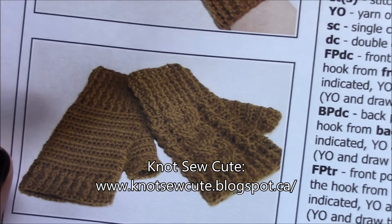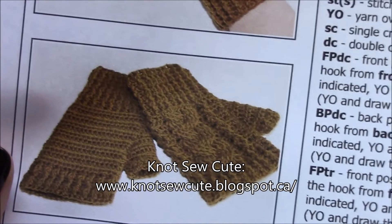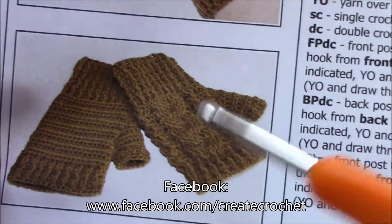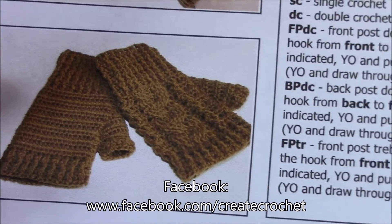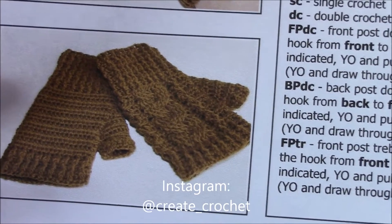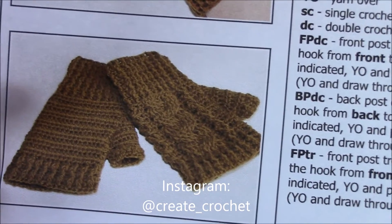Hello and welcome to Create Crochet with me Rebecca. In today's video we are going to learn the technique six post reverse cable as depicted on the Not So Cute pattern braided fingerless mitts. The link to this should be on your screen now. So let's get on and make.